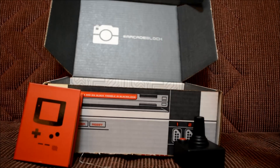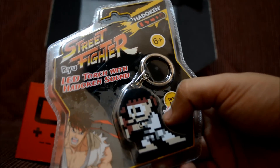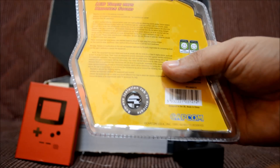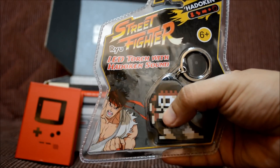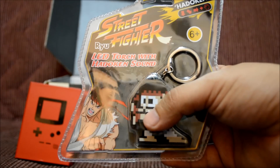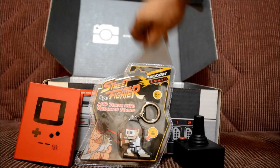I'm guessing this is the Street Fighter oriented item. It says right there: 'LED torch with hadouken sound.' There's a little tab that you pull up — let's pull it. That's pretty cool! Imagine trying to be sneaky but you need light and then you do this — that's funny. I'm gonna bug everyone with this.